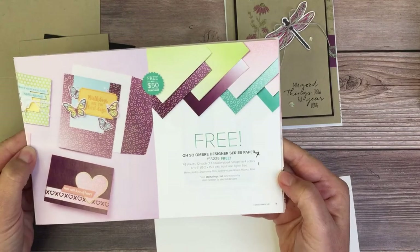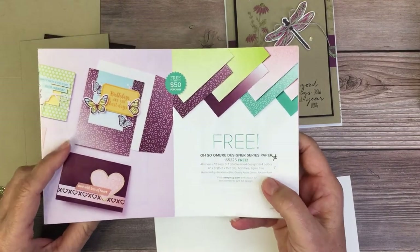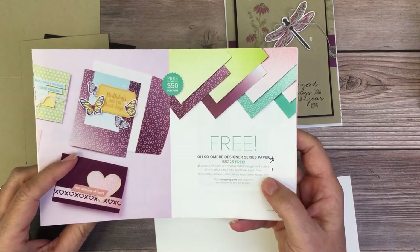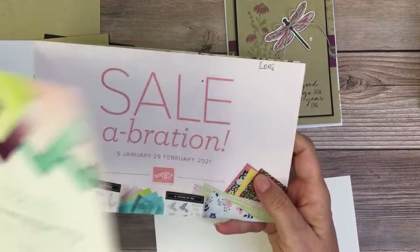This DSP can be found on page 7 of the Celebration catalog. Keep in mind you only have till February 28th to earn your free items from this catalog, and then they are gone.